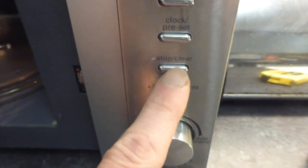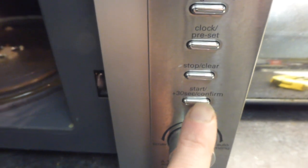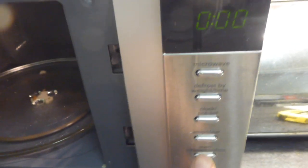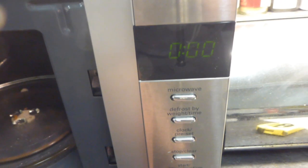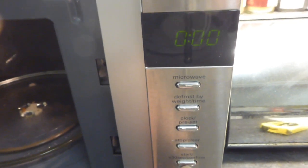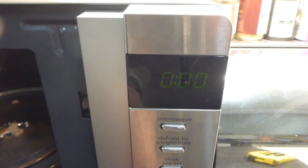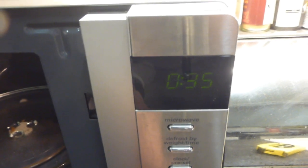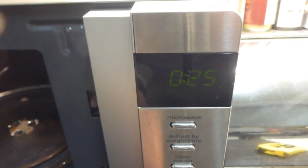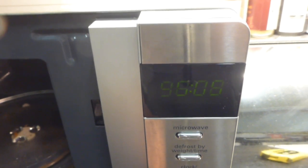There's a stop/clear button and a start button. If you press start from the normal screen, it starts on 30 seconds, and every press adds another 30 seconds. So for a couple of minutes you'd press it four times, or you'd turn the knob. The knob is so unresponsive now - I find it quicker to go backwards from 95 if I want seven or eight minutes.